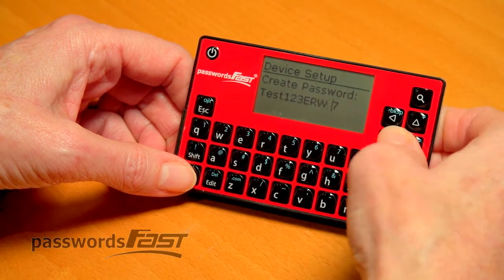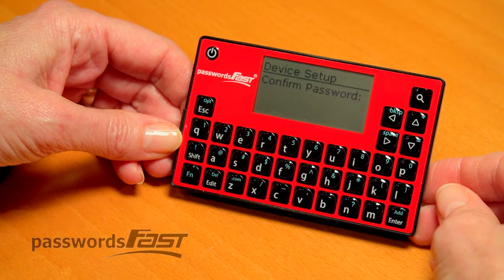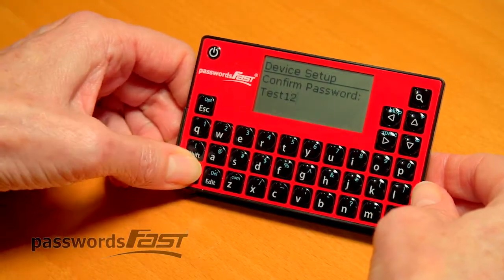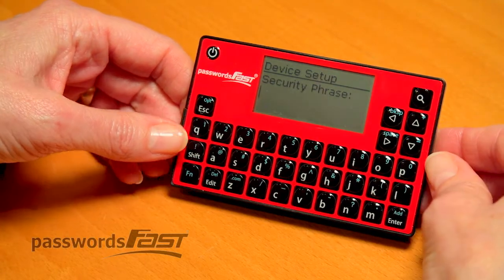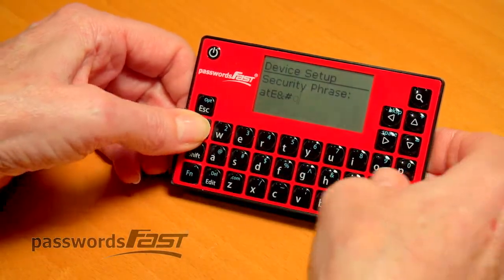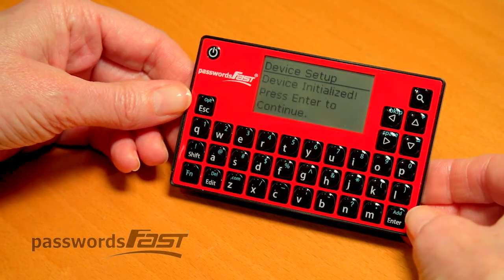I'll continue to delete the characters I don't want. Now that I have my password, press Enter. Type in the password again, then press Enter. Enter a one-time security phrase — you will never have to remember this. This just makes the encryption stronger on your unit. I will enter some lowercase letters, capital letters, numbers and symbols. Press Enter, then press Enter to confirm.